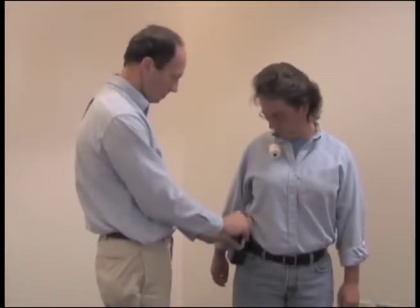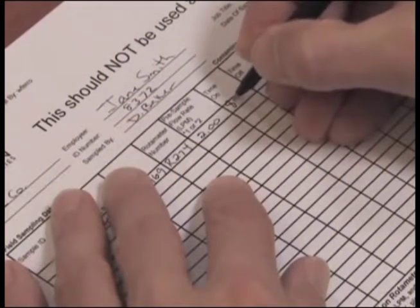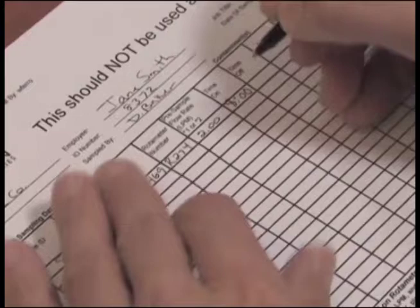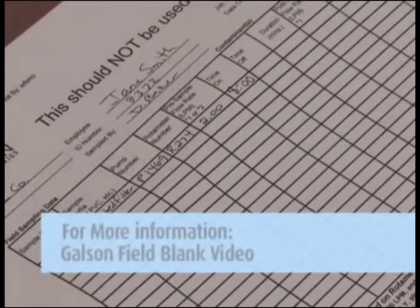Turn on the pump and record the time to the minute that you started the pump. The counter records the minutes the pump is operating and should read zero when you start the test. A field blank cassette should be collected for each sample set and should accompany the actual sampling cassettes during all periods except actual sampling.